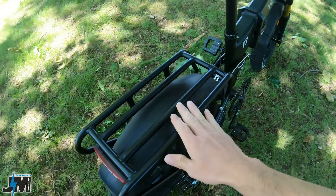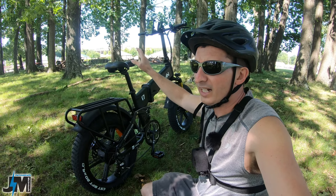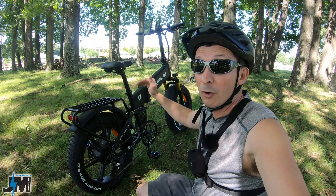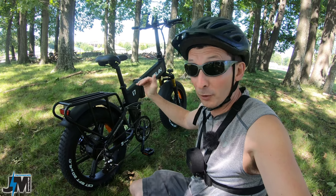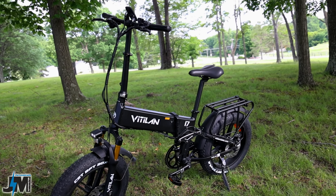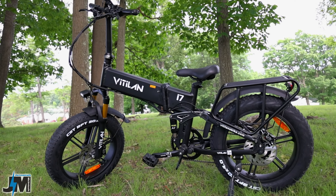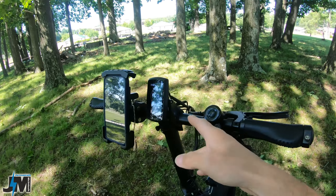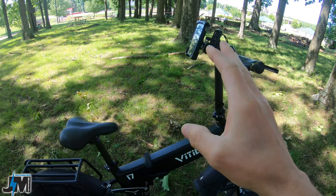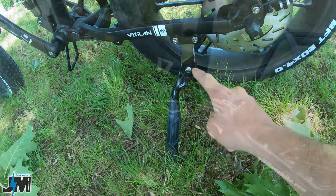Even folded, these bikes are still a little hard to maneuver at 72 pounds, but it's nice to have the option for small spaces or storage. On the back there's a heavy duty steel rack. The minimum seat height is about 29.5 to 30 inches from the ground, which is lower than most of my other bikes, going up to about 38 inches. You also have five inches of adjustability on the handlebar stem. My wife is 5'3" and she can stand over the seat flat-footed with room to spare.